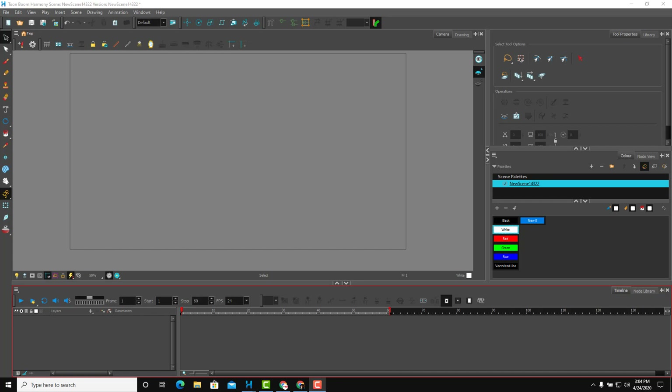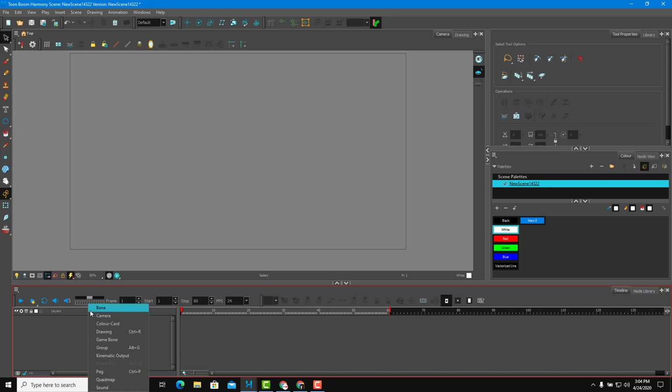Now let's make a very simple character and then apply inverse kinematics to it. In order to do that, I need to have everything set up as a proper hierarchy first. I need to utilize parenting, and the bones used for inverse kinematics are automatically created in Toon Boom Harmony. So to create the inverse kinematic effects, let us create the character first and arrange the layers out.